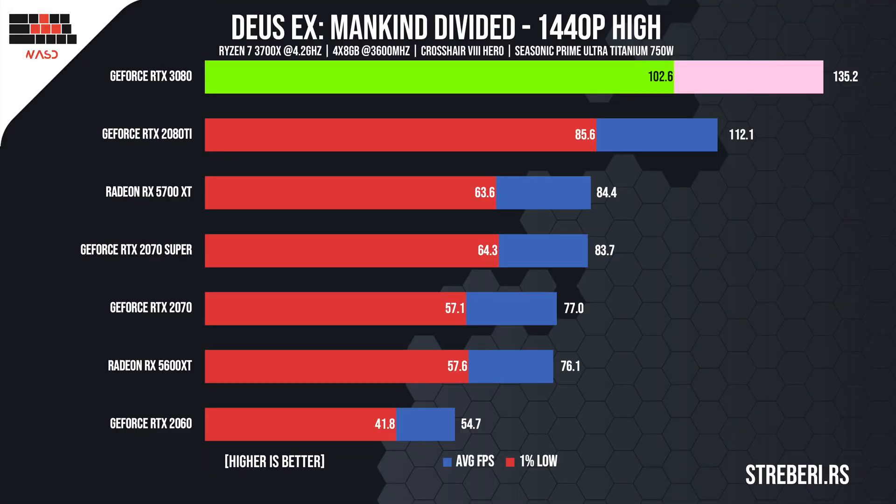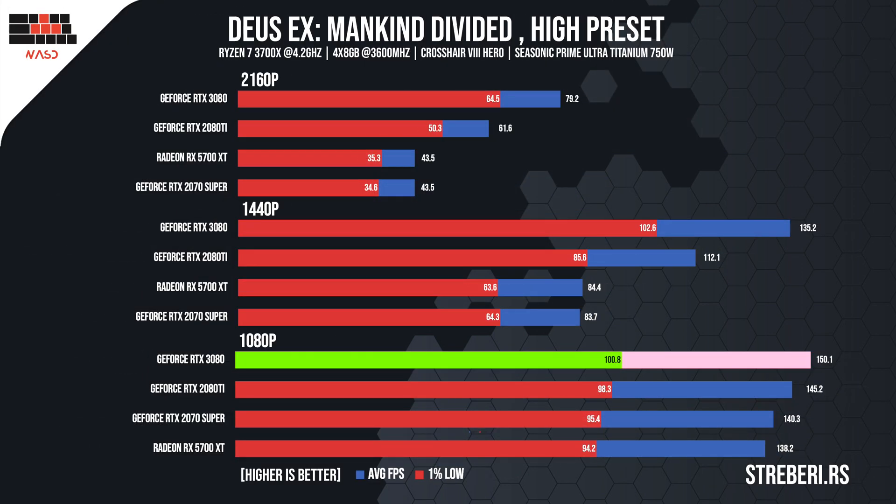Reducing the resolution to 1440p, Deus Ex received an enormous FPS increase and worked at 135 FPS, dropping to 100 in some demanding sections. Lastly, we set the resolution to 1080p, where we could not really see a huge jump in performance. The RTX 3080 managed to render the game at 150 FPS, whilst the lowest frame rate remained the same as with the 2K resolution.